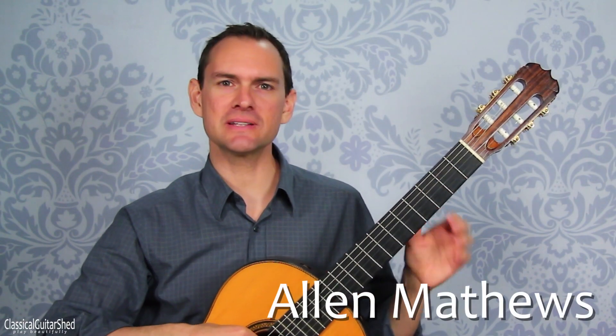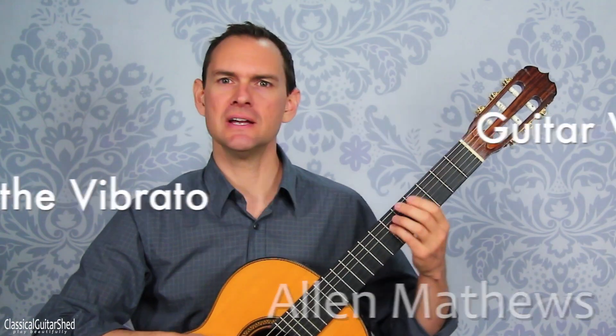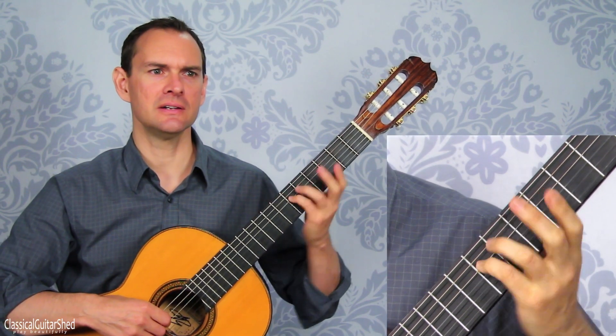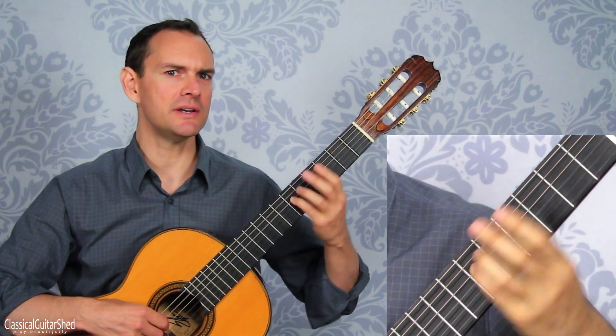Hey there. This is a quick demonstration of increasing the range of a vibrato note. So here we have a regular vibrato. We're just going to do it with the fourth finger, the little finger, and we just have that one note.